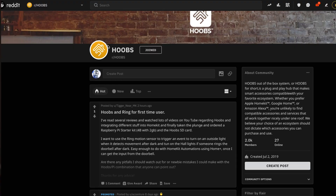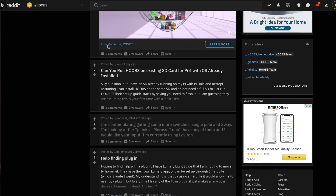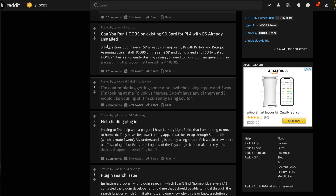You can even take it a little bit further. There's a Homebridge and HOOBS Discord, there's a Slack, there is a subreddit. You can ask people just to see if that actual plugin is working for your favorite device.